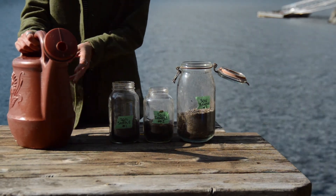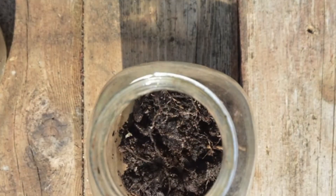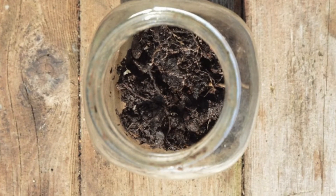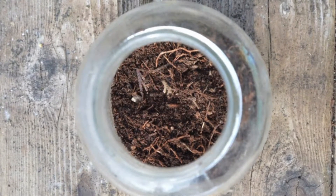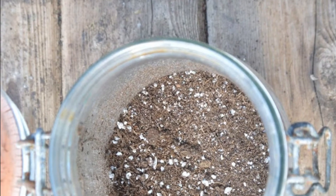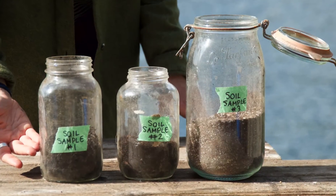Now let's go ahead and try. First you're going to collect the soil samples from as many different locations as you want in your yard. For each sample you will need one glass jar. Soil samples should be collected from 20 centimeters deep in the ground.